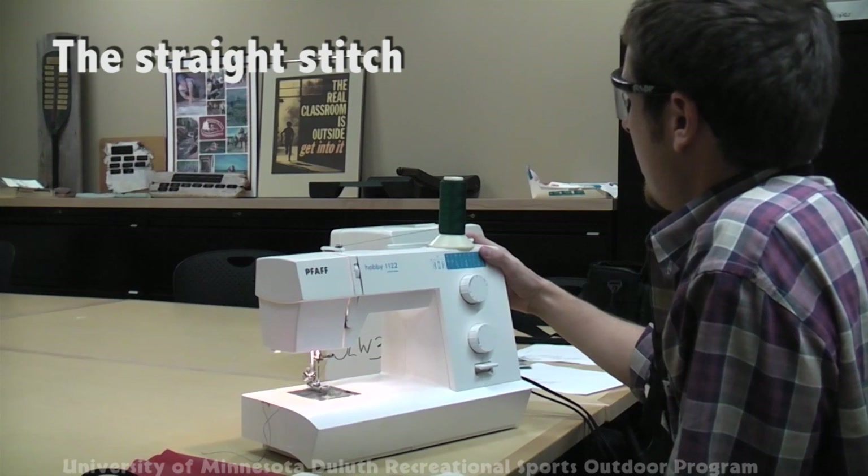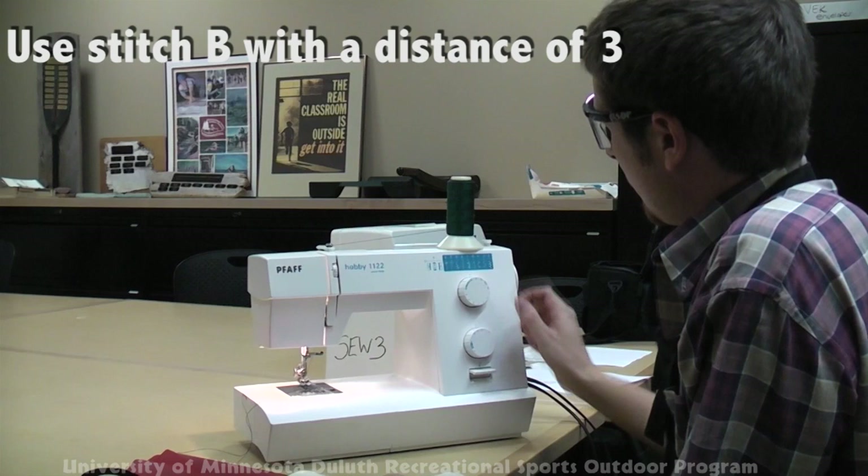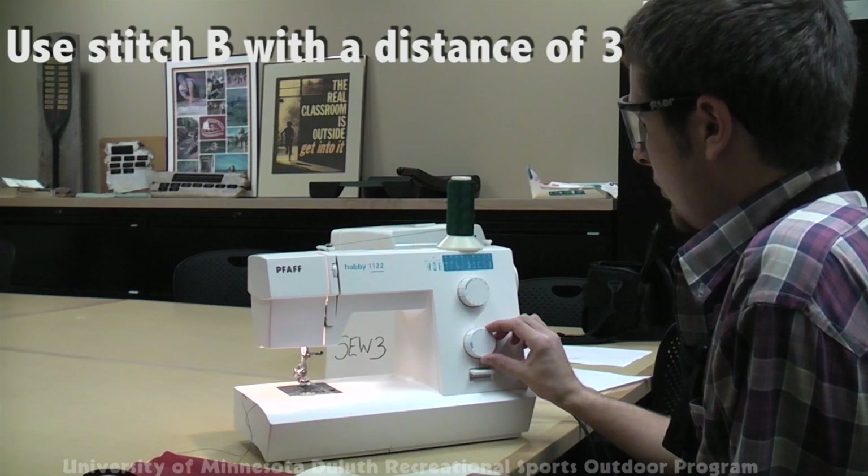It's stitch B, so turn the selector to B. With an average weight fabric, it helps to use a stitch distance of 3.